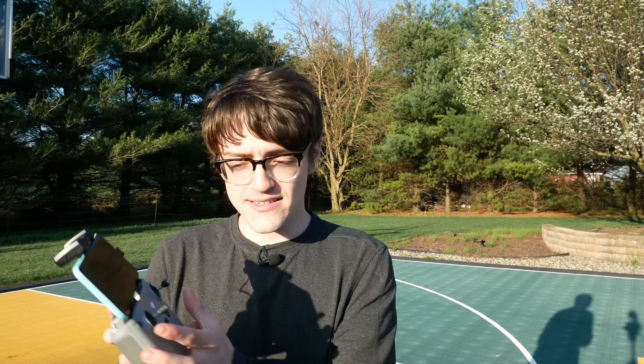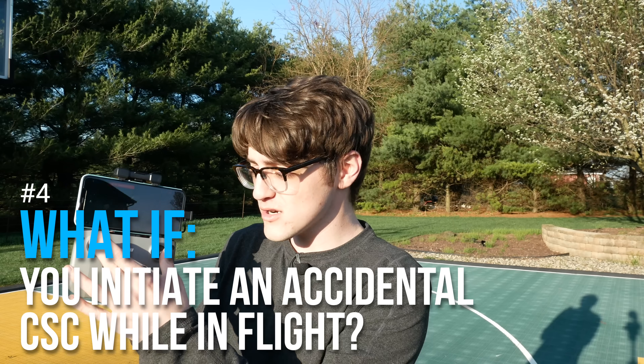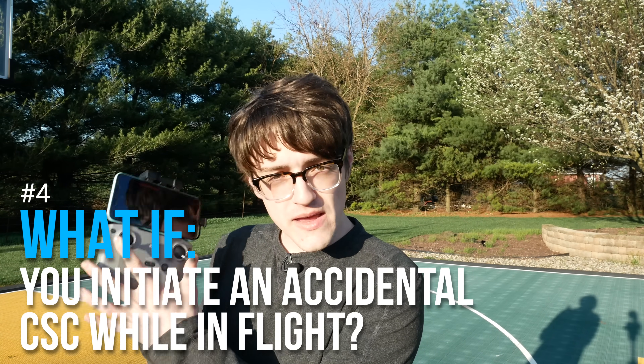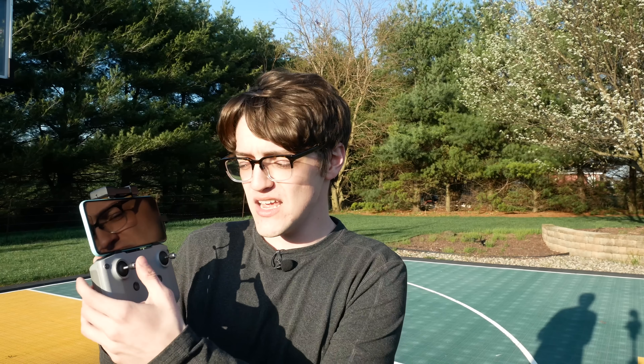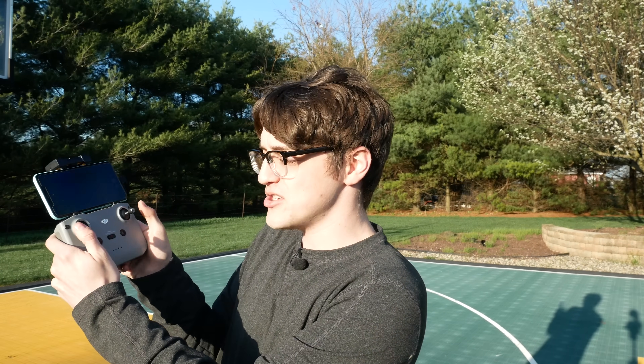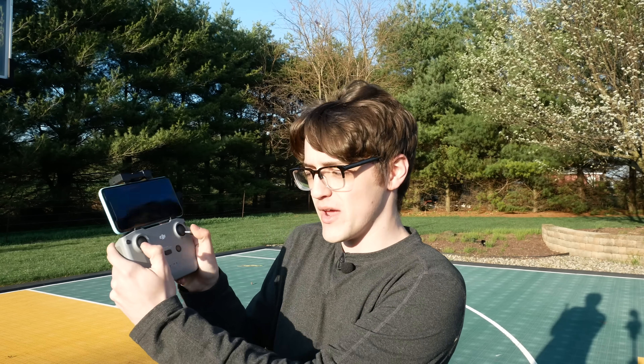What if you go and accidentally move your joysticks close to the CSC command — either inwards or outwards — in the middle of a flight? Will your drone just fall out of the sky, will it stop what it's doing, or what will happen? Especially if you're making a move and you just accidentally get nearby this position without intentionally going to it. Before I get into that, I've got a quick word from this video's sponsor, Skillshare.